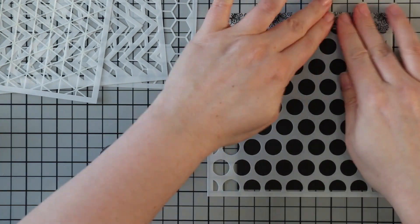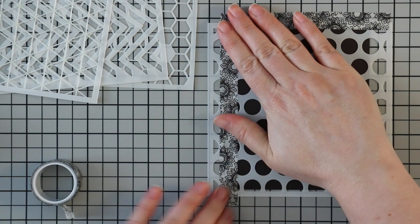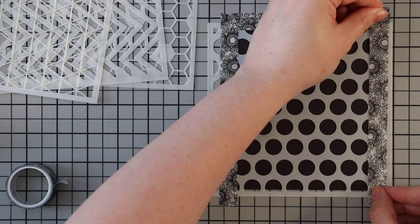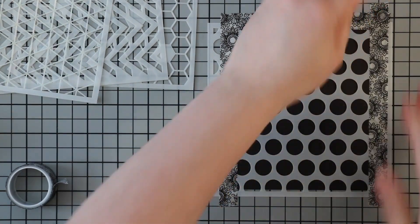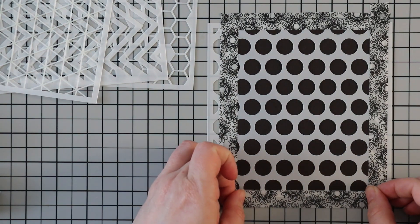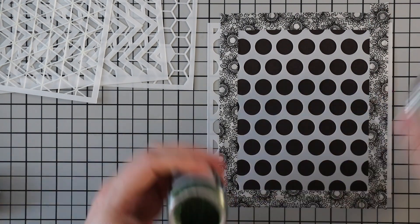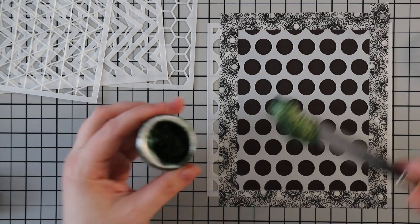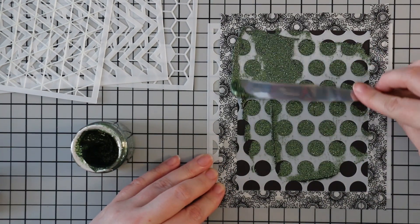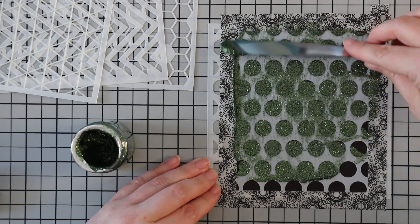The first stencil is one of the polka dot background stencils — that one comes in a set of four different sizes, so I just chose one from that pack. I like to use washi tape when I'm working with stencils. I tape it all around the very edge of the cardstock when I'm using glimmer paste or glitter paste because it's messy and it helps keep it from getting all over the very edges of the cardstock and my work surface. I like to butt that washi tape right up to the very edge of the cardstock.